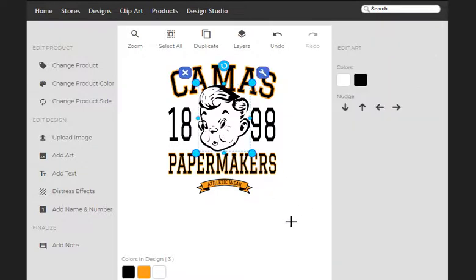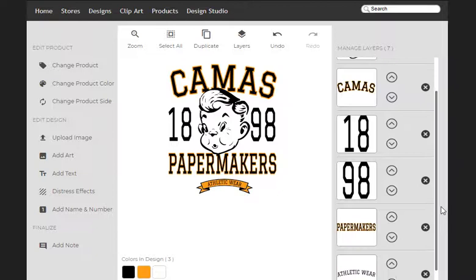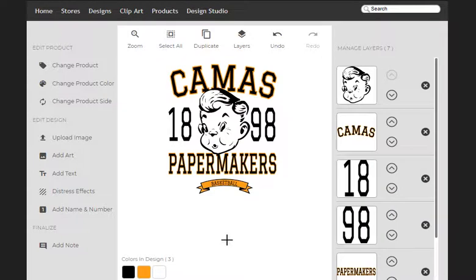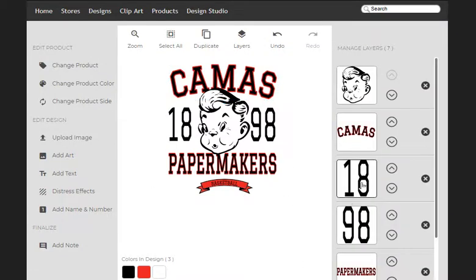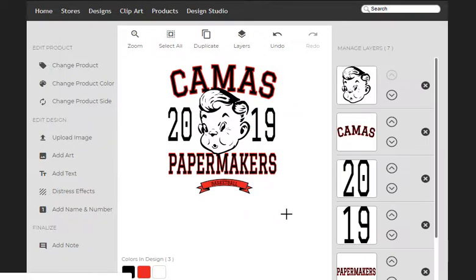So get rid of that. Now I can see that maybe I need to move Joe's head down just a tiny bit. From here I'm going to scroll down into Athletic Wire and just go with basketball. We've got a basketball design. These are not Camas colors, so I've got one of two options: I can either come up here and change this to Scarlet one at a time, or I can grab everything and turn it all at the same time. I don't know what 1898 is — maybe that's a really old high school or that number means something else entirely. Pretty decent design, and done very quickly.